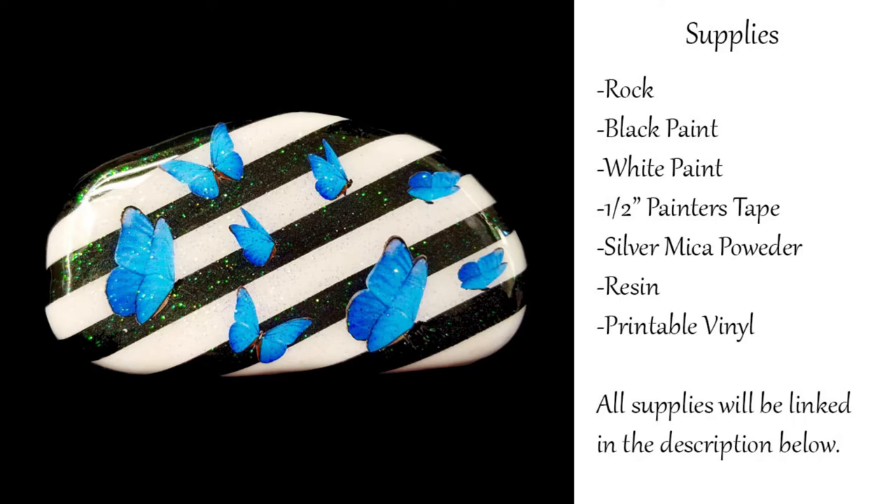Hello! For this project I'm using a rock that I created using a mold from the Happy Dotting Company. Materials include black paint, white paint, half-inch painters tape, silver mica powder, resin, and printable vinyl. Let's get started.